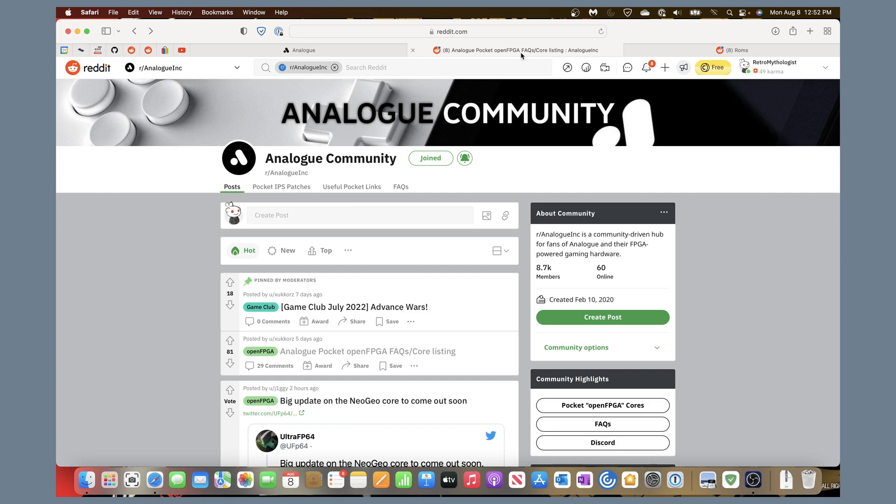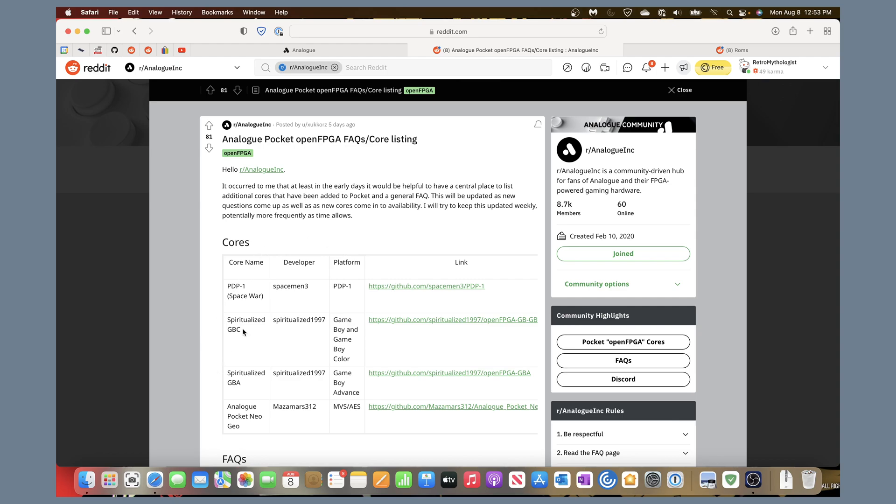Since Analog themselves rarely communicates with customers, this community is where I usually get information, especially for third-party things like this. Right now, pinned at the top of that subreddit is a post with the current cores. There are four: the officially announced PDP-1 core released with the firmware, and then two cores from Spiritualized for Game Boy Color and Game Boy Advance, which we'll go over.